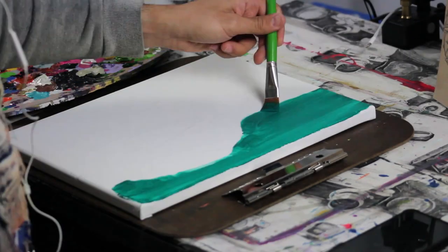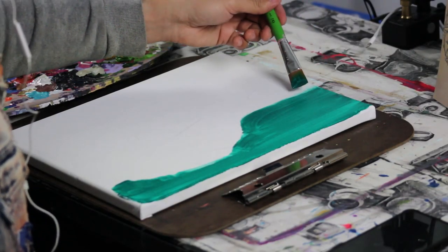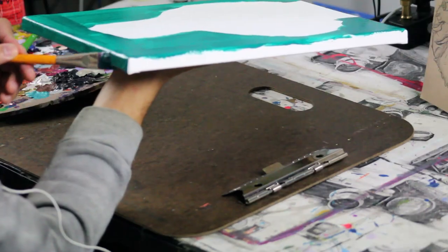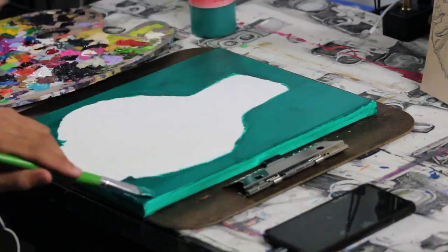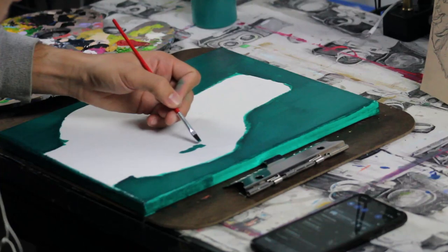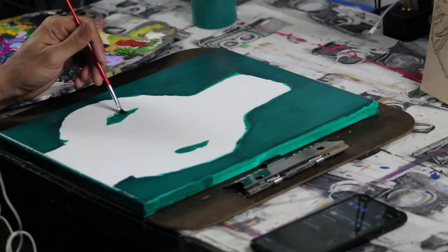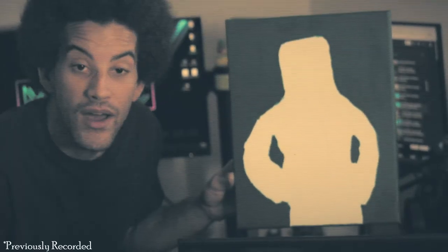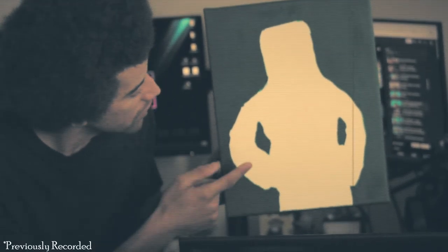I used Thalos green, got the background done and did a couple of layers because as you can see it was very streaky. Green is not my favorite color to do backgrounds in, but I ended up working it and making it a nice smooth coat, which I was very very proud of myself for. It came out very well done. Background is now dry — let's get started on Gonzo.